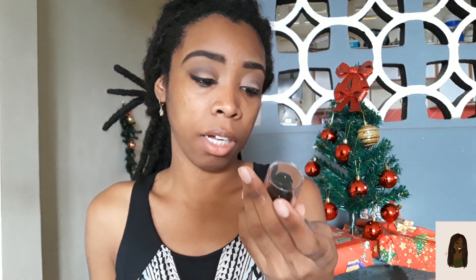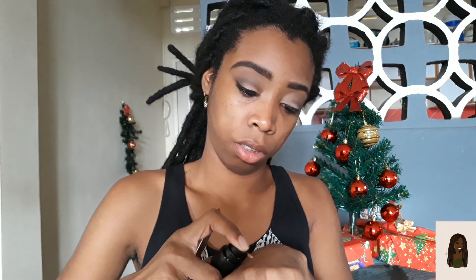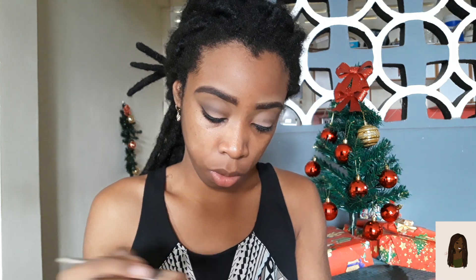Ok, let's see how this holds up with the foundation. I am the color Cappuccino, which is the second to last darkest shade in this foundation line. They need to broaden their shade range — LA Colors, broaden it. I took two pumps, let's see how it's going to go on.